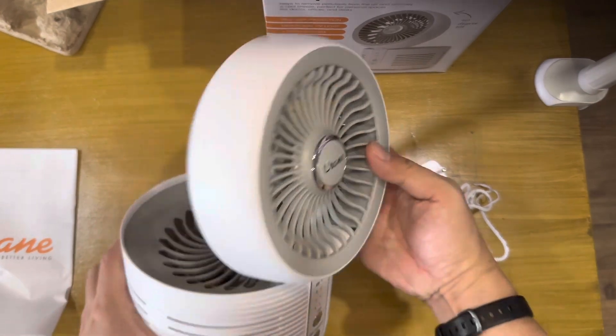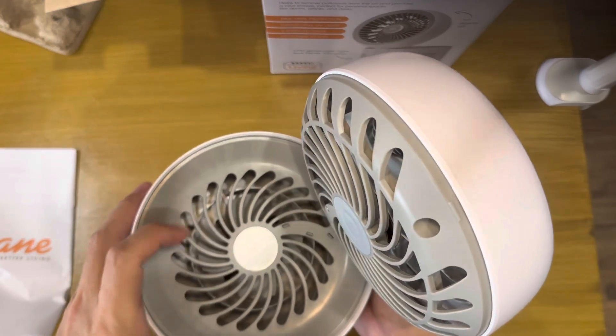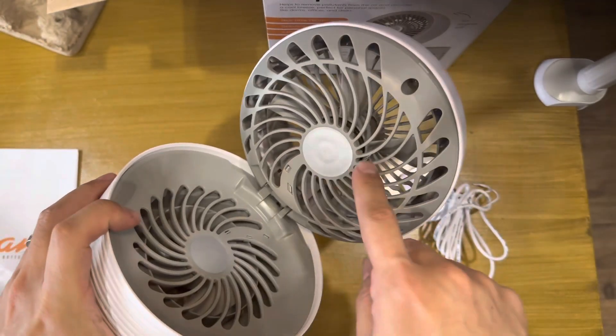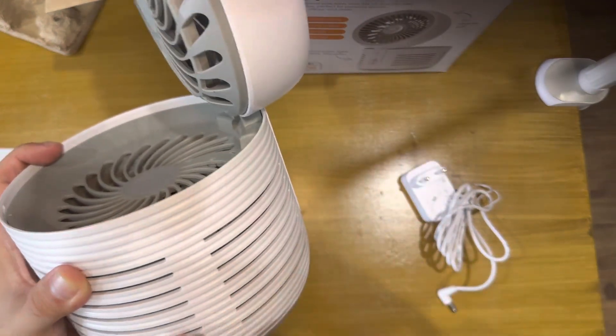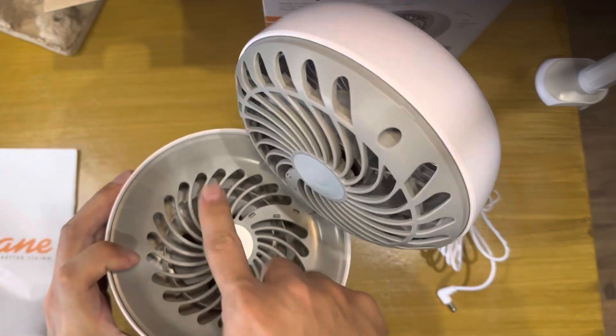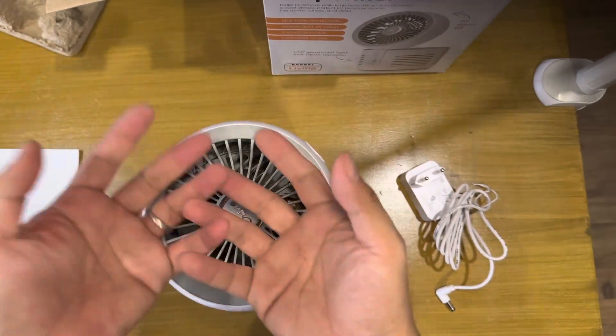You can open it like this. This is the another fan to suck the air in — pull the air in before it goes here. So when it sucks the air in here, it will go to the HEPA filter and UV-C, then it goes out here before it goes to the fan. It can also be like this but the air goes up.